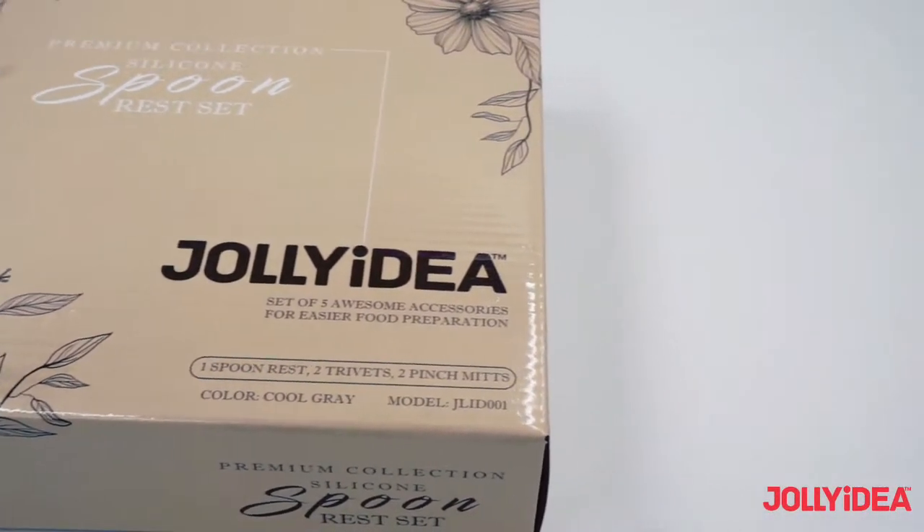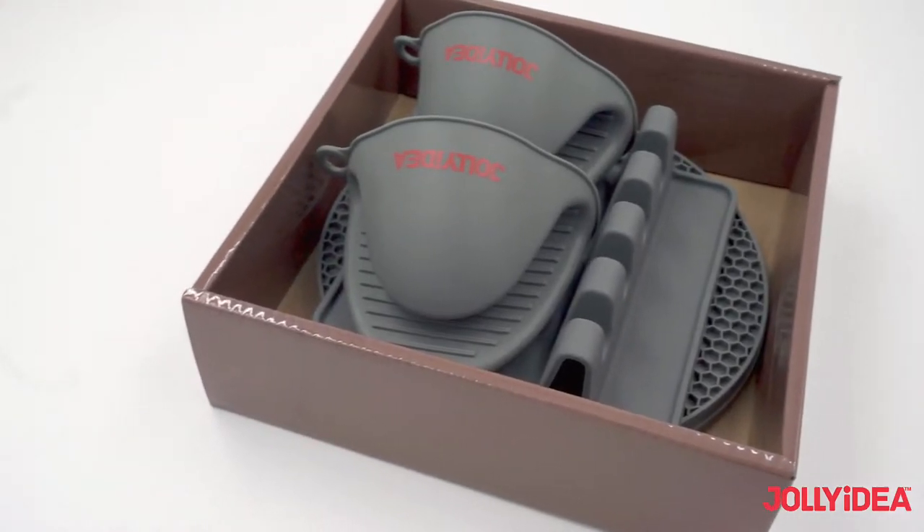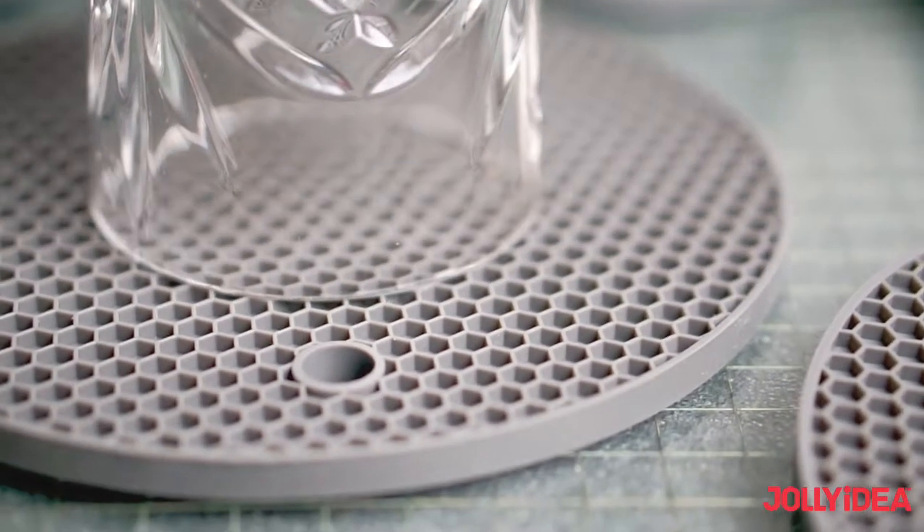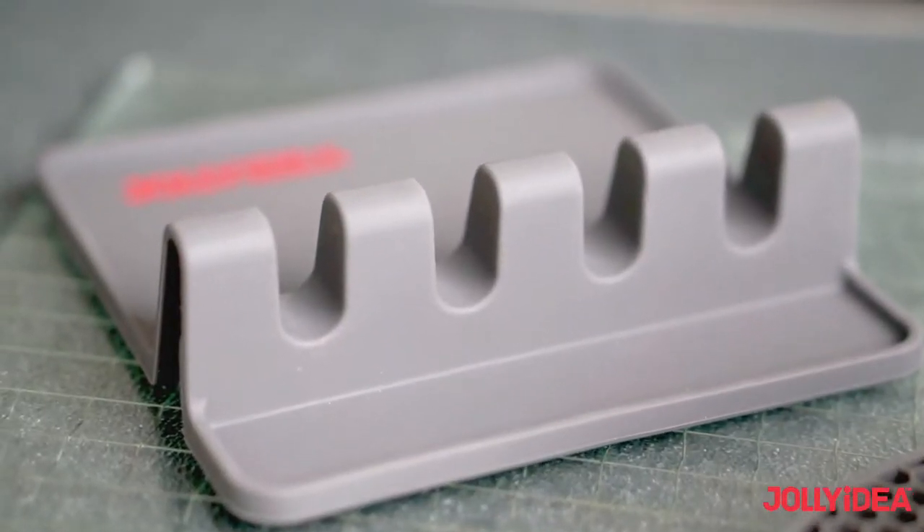Jollidea is independently tested for quality and performance by Intertech. It's made of 100% food grade, BPA free premium silicone.